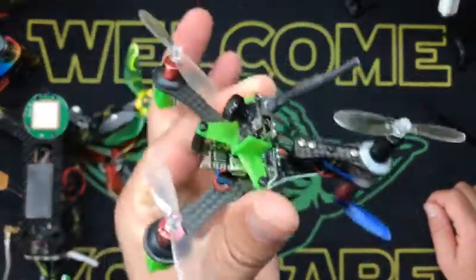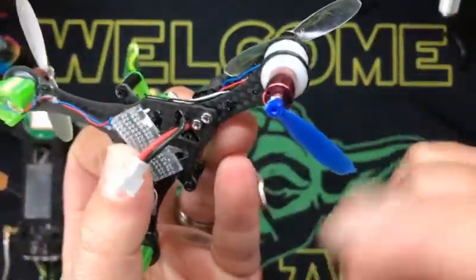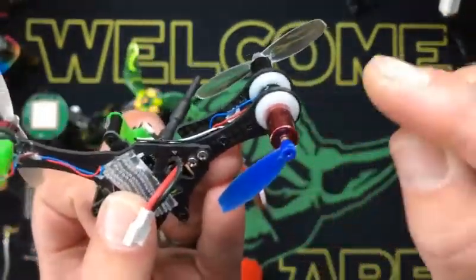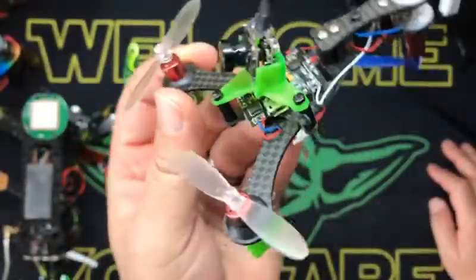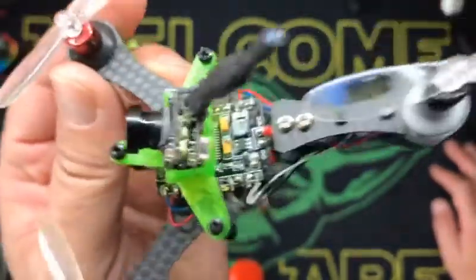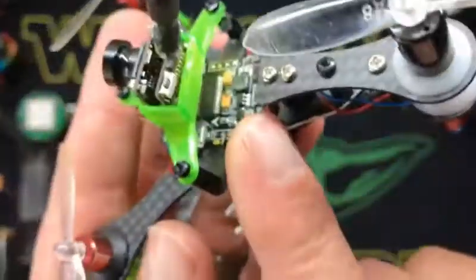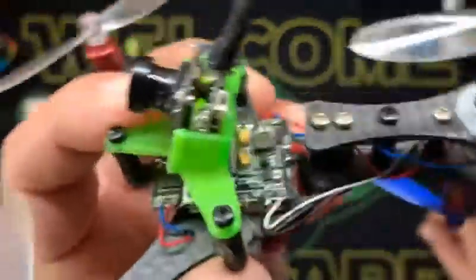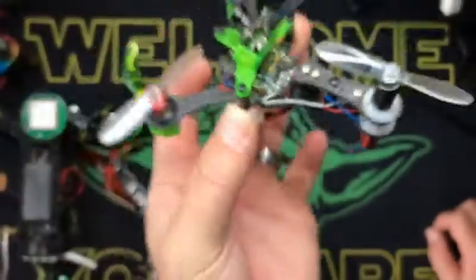But brushed quads are fun — they're neat little bastards around the house. You can see I broke my prop on the bottom here; that's supposed to have two props. This is running Racerstar brushed motors, 10,000 kV, 25 milliwatt all-in-one camera, Omnibus brushed FC. It's missing my radio receiver, but other than that, this bird literally flies.